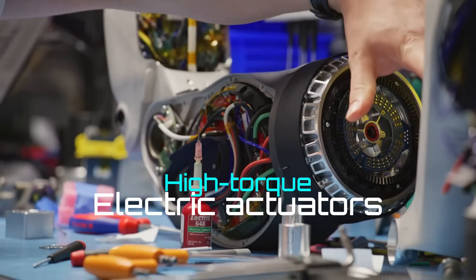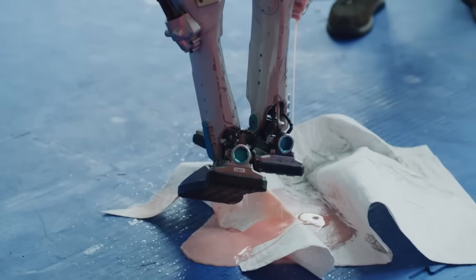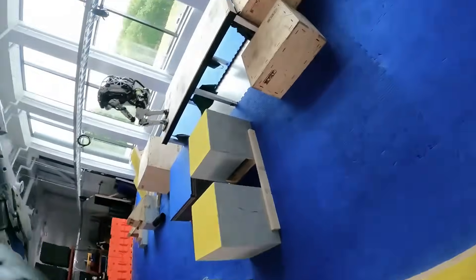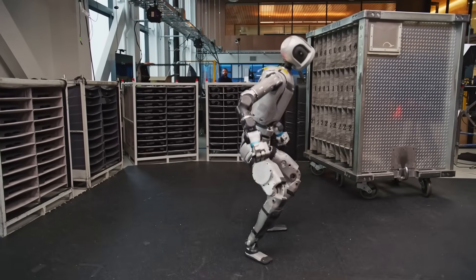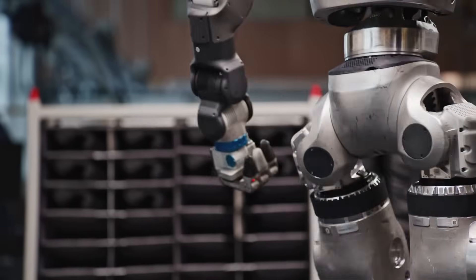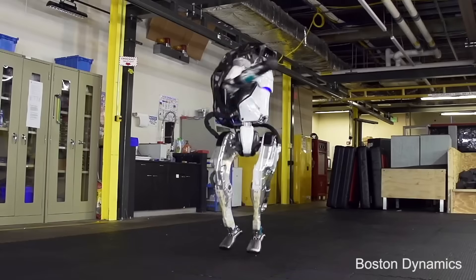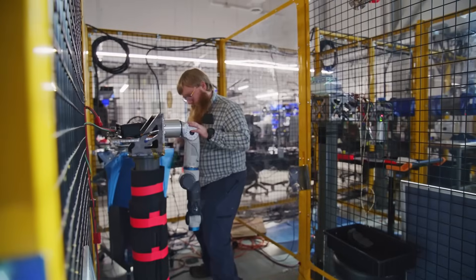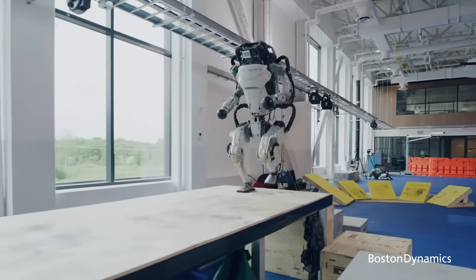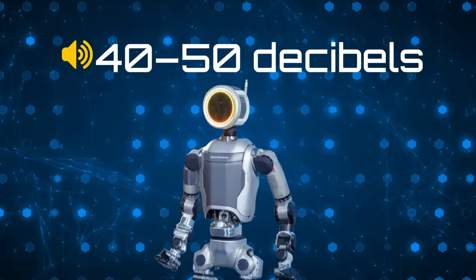Switching to custom high-torque electric actuators at every joint changes everything. Hydraulics were powerful but loud, messy, and prone to leak — fine for controlled lab tests, terrible for real work environments. These new actuators deliver comparable power with far better efficiency, faster response times, and whisper-quiet operation. The old hydraulic Atlas operated around 90 to 100 decibels, loud enough to drown out alarms on a factory floor. The new electric actuators cut that to about 40 to 50 decibels, quiet enough for normal conversation.